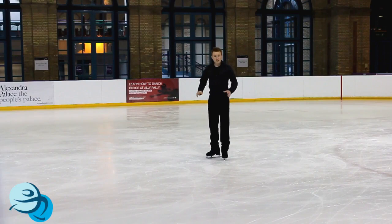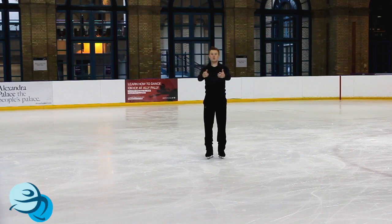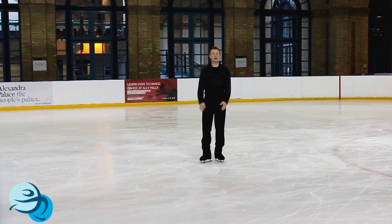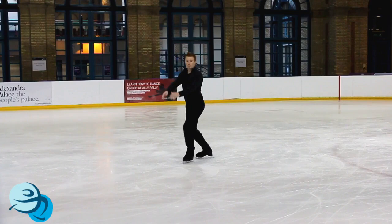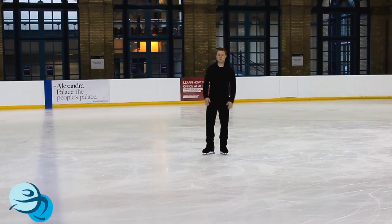Your arms are also going to help you jump. When you ask someone to jump as high as they can, they start with their arms in front, pull them back, and lift to get up in the air — it's exactly the same for this jump. When we step onto our forward outside edge, the arms go back along with the back leg. As the leg comes through, the arms come through. So the free leg works very much with your arms: as the right leg goes back, the arms go back; as the leg comes through, the arms come through.